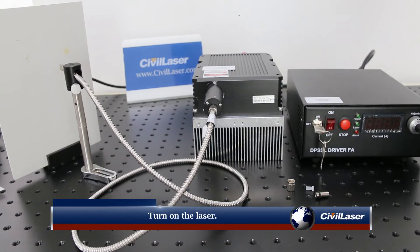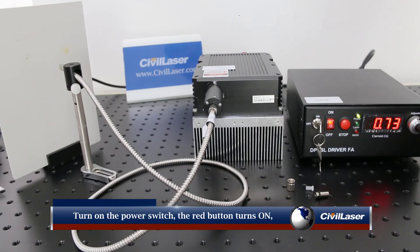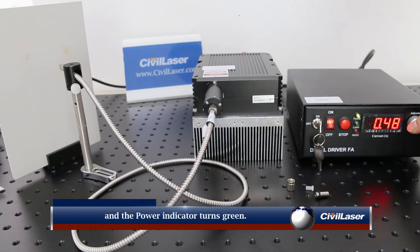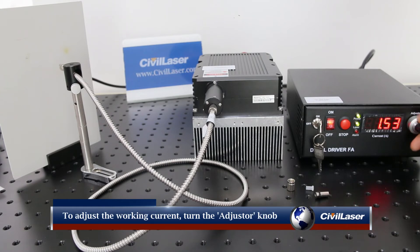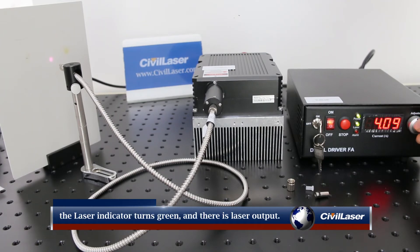To turn on the laser, turn on the power switch — the red button turns on and the power indicator turns green. Turn on the laser switch and turn the key to on. To adjust the working current, turn the adjuster knob clockwise. When the current exceeds the minimum working current, the laser indicator turns green and there is laser output.